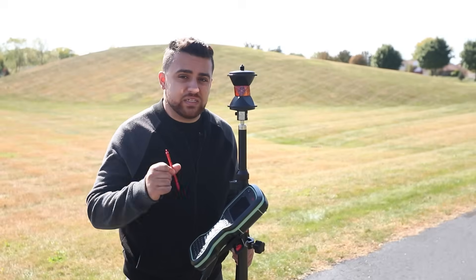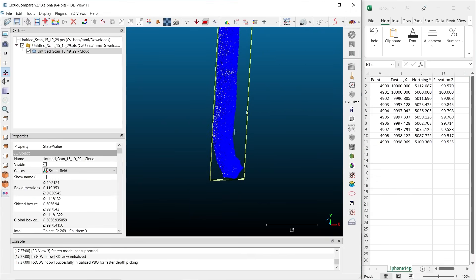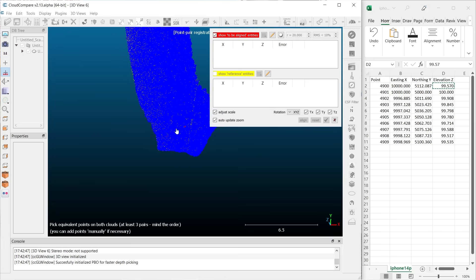I've already aligned this point cloud like I explained earlier, utilizing some of the points on the ground — the point the total station was set up on, the back sight point, and the second point we used. Using two points allows us to align the data in a 3D transformation to be on the same coordinate system as the total station. Now let's identify the coordinates for all of these targets in the point cloud and compare them to the coordinates in the total station. I'm going to select the point cloud and use the Align tool — but this time I just want to see the differences in coordinates between all of the points.